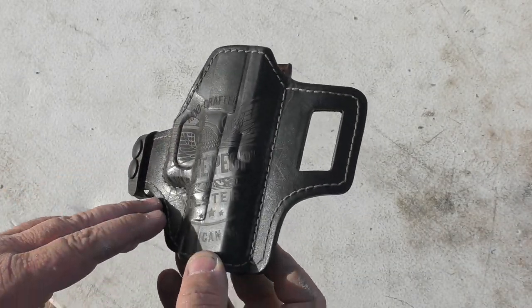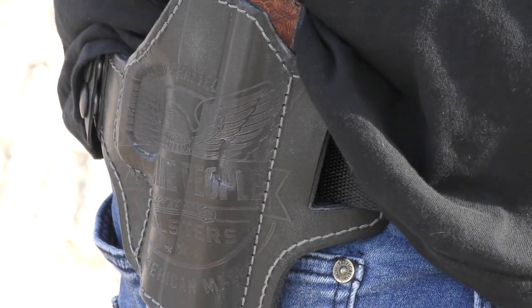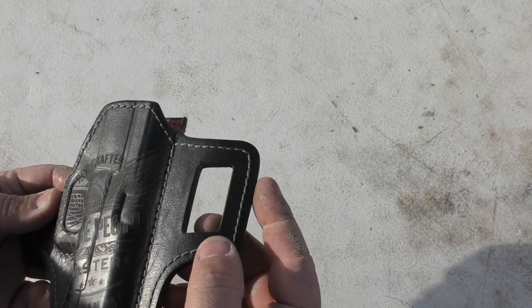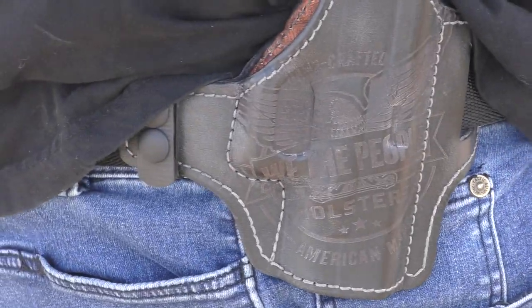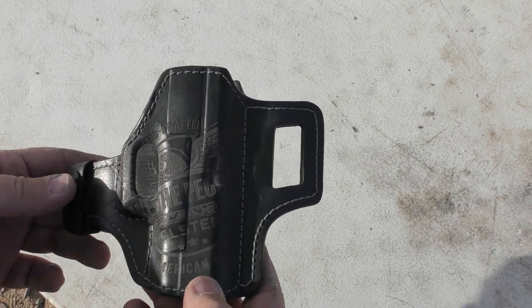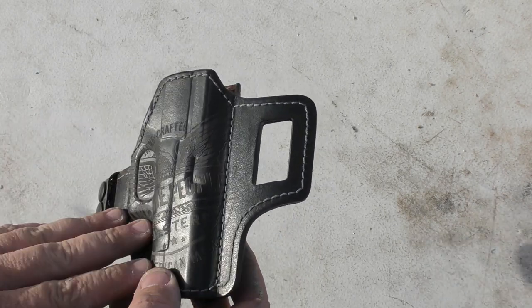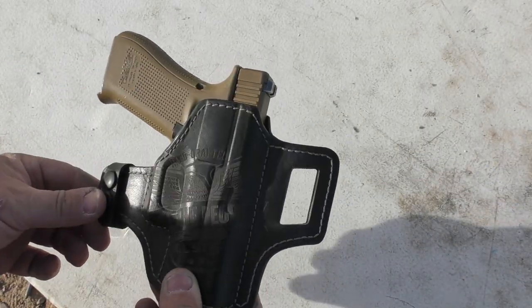There's 'We The People' branding on the outside, and on the inside the stitching seems to be really good and heavy — it looks like an actual professional stitch. It sits nice and snug to the body. If you're going to wear a t-shirt or some sort of over shirt, you can conceal with this even though it is an outside-the-waistband holster. It's sort of a mid-height, mid-ride with a sweat guard.